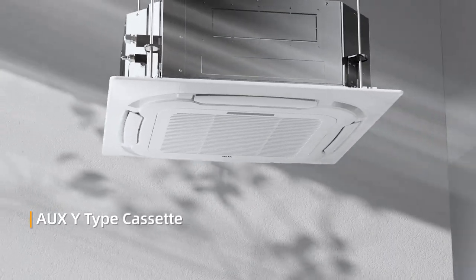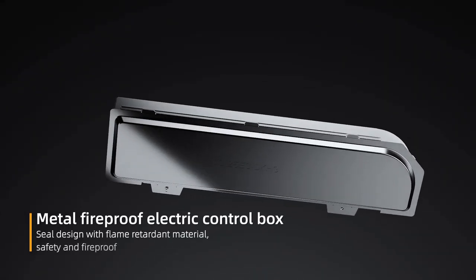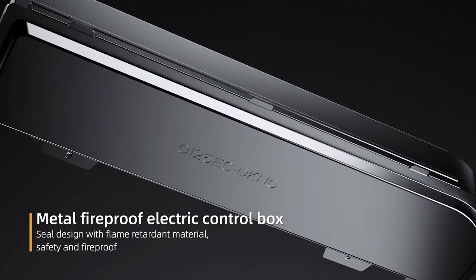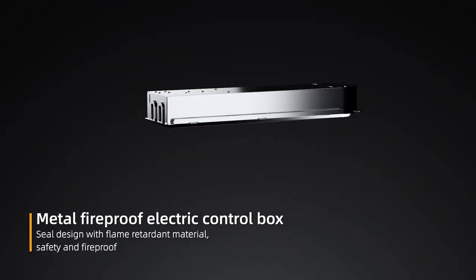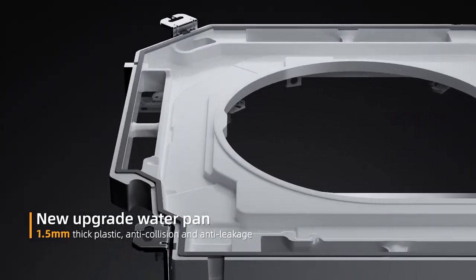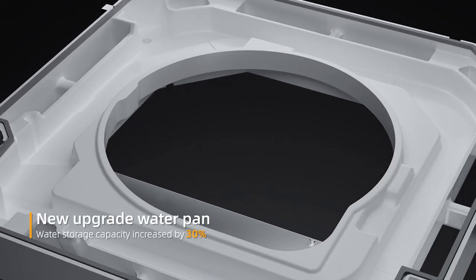OX white time cassette metal fireproof electric control box, seal design with flame retardant material for safety and fireproof performance. New upgrade with 1.5 millimeter thick plastic, anti-collision and denting. Leakage water storage capacity increased by 30 percent.